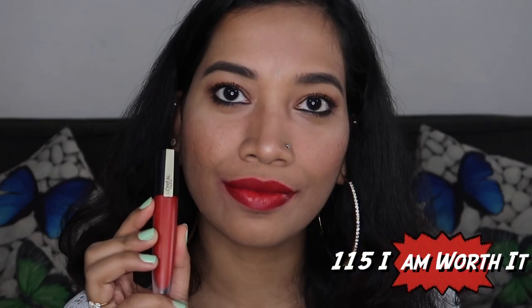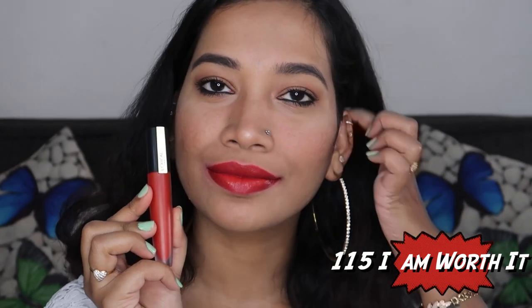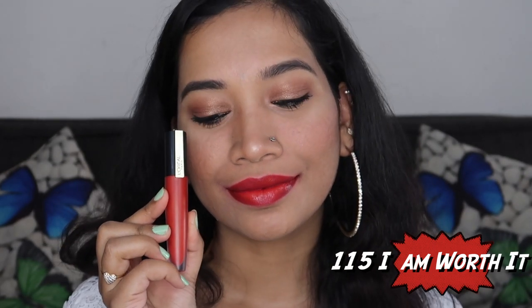The next shade is 115 — tied to L'Oreal's tagline 'I Am Worth It.' This is a beautiful, universally flattering red shade. It is very pigmented and something I always wear. It is a classic red shade.